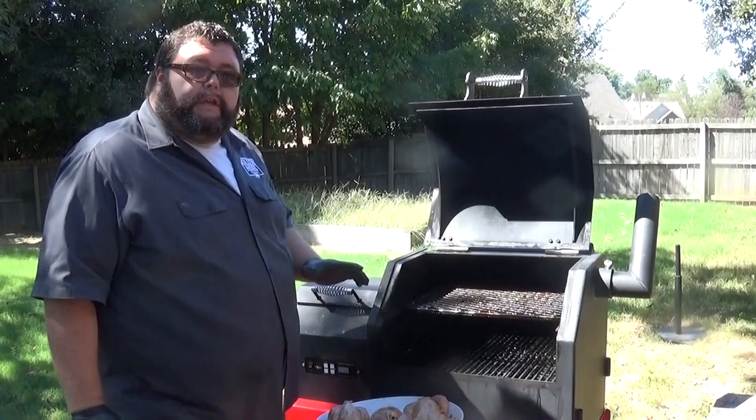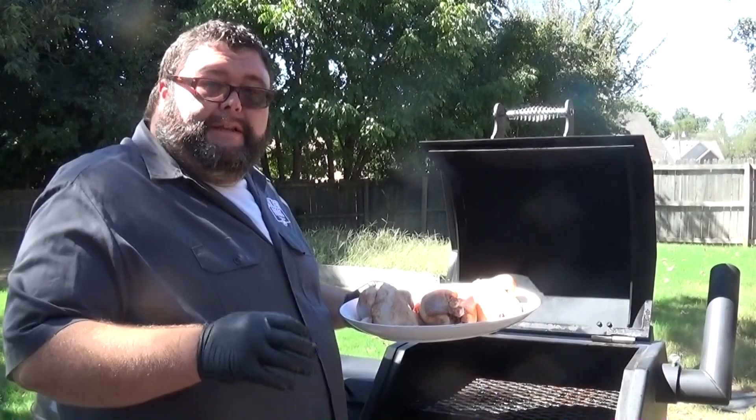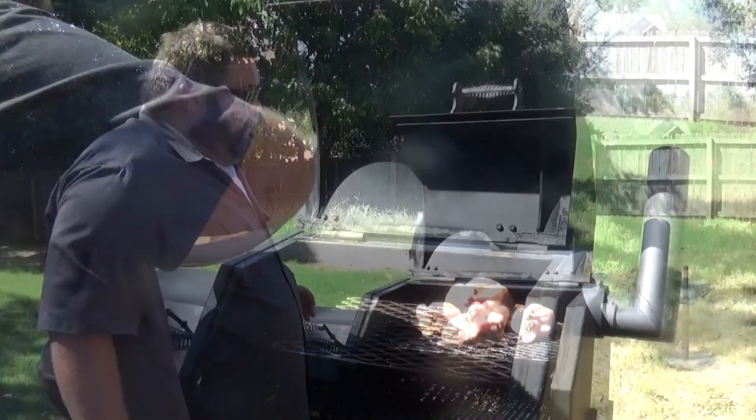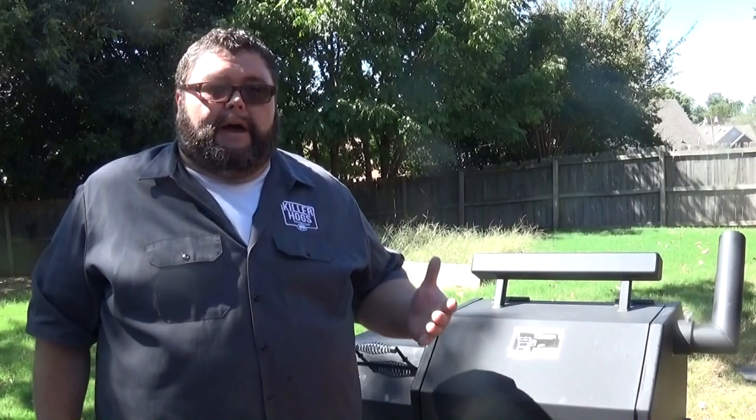We're ready to get these Cornish hens on the smoker. Today I'm cooking on my Yoder with some Barbecuer's Delight cherry pellets — really gives these Cornish hens some good flavor. I've got them on the top shelf set at 300 degrees. You can cook these on any kind of barbecue pit — just hold that temperature in that range so the skin gets done on the outside and there's plenty of heat to cook the inside moist and get that stuffing done. We're looking at about an hour 45 to two hour cook time.